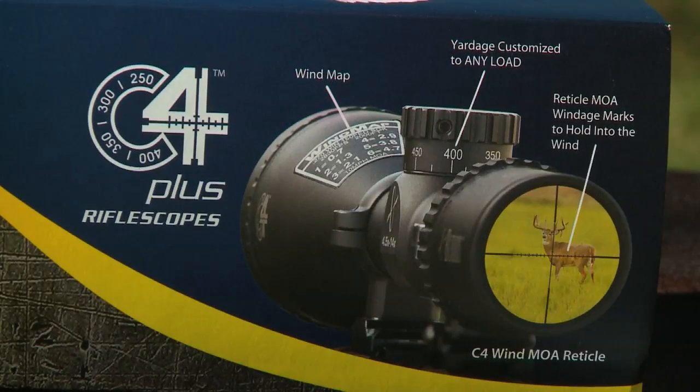We're going to have a look at the C4 Riflescope from Burris today. We're going to take a look at what's up with this riflescope, how you use it, what the benefits are of it. So we're going to start right here, open this box up, see what comes in it.